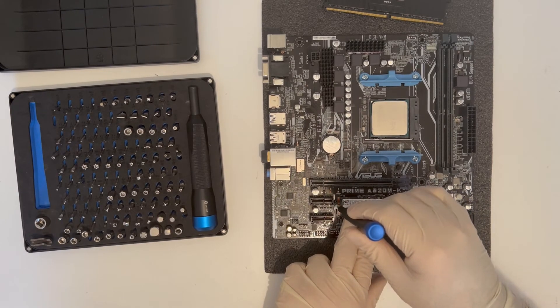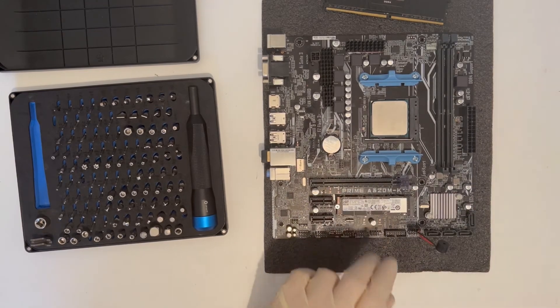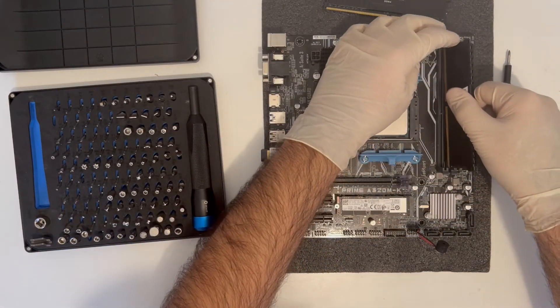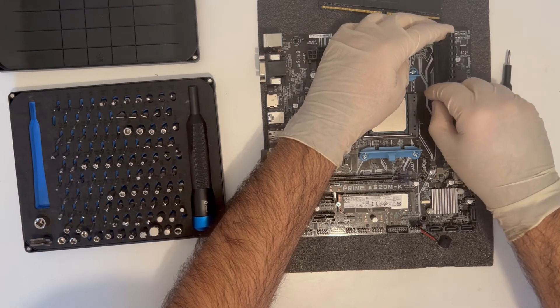The RAM is a 16GB kit of two 3000Mbps Corsair DDR4 sticks, and the processor is a favorite of mine, the Ryzen 5 2600. Both the CPU and GPU will be watercooled in their separate AIO loops.